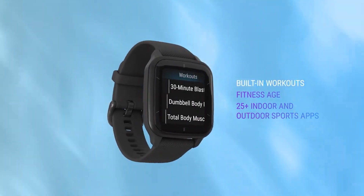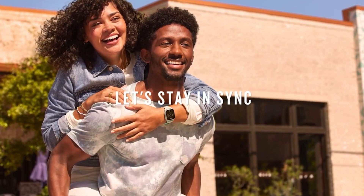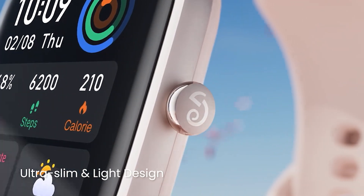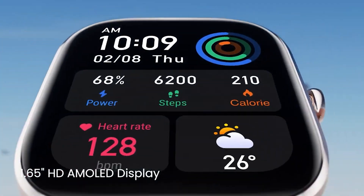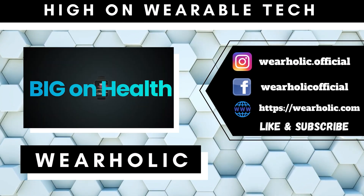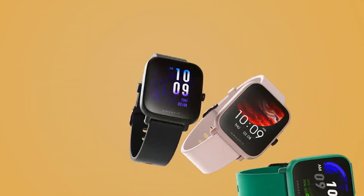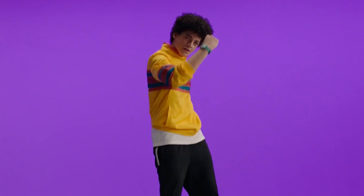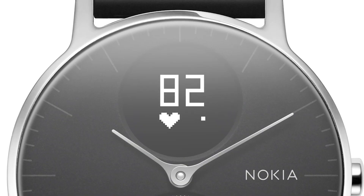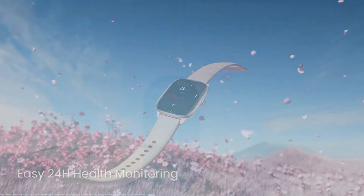If you are watching this video, chances are you are looking for a cheap smartwatch under $100. However, you might have noticed that most cheap smartwatches have bad ratings or bad reviews from users and influencers, and sometimes advertised features just don't work on these budget smartwatches. If you are looking for a reliable $100 smartwatch that performs really well, then I have found them for you. Without wasting any more time, let's start with the best smartwatches under $100 for men and women that you should consider.